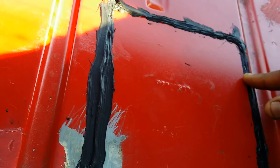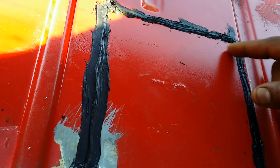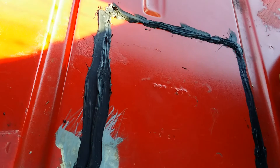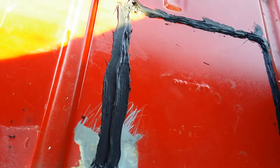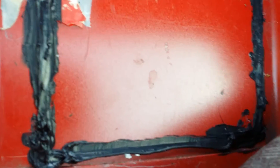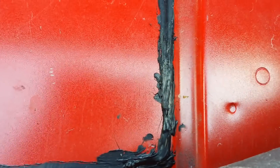All y'all do is take a nice scalpel, razor blade, or carpenter knife or whatever and slice it on out. If you ever have to access it again, clean up all the RTV off it and reseal it. That's how it's supposed to go — put it back how you found it.